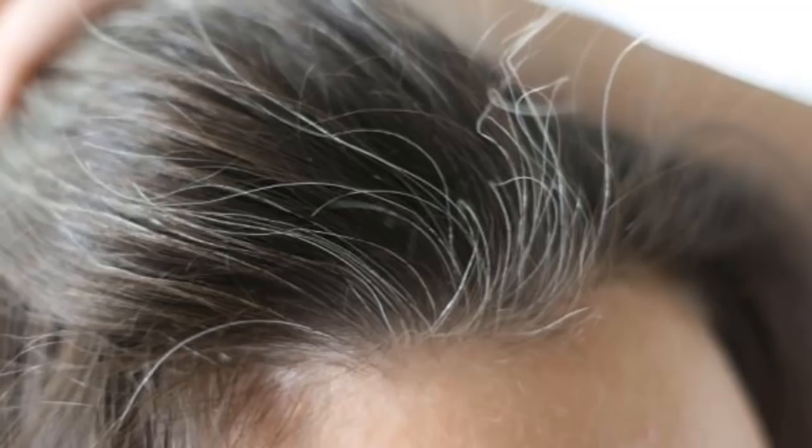You can instantly blacken your white hair. If you are going to a party or a wedding, or you have to hide your white hair — we really don't want to see white hair because it feels bad. Today we will see an instant hair dye that is also natural.